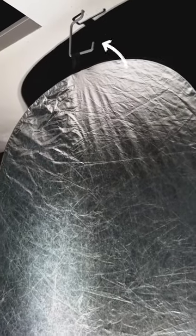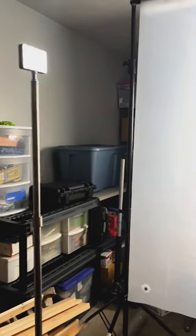Onto setup three, and by far the most elaborate. We'll hang a reflector from this convenient hook, and add this reflector attachment to tighten the beam of light. I also brought in the Aputure MC, set up right in front of me for a little more detail on my face. Finally, let's add a gel, slightly further from the light this time.